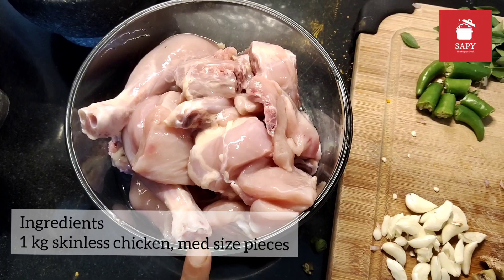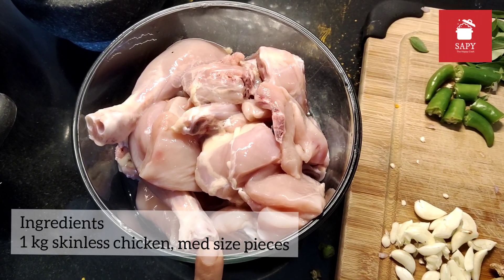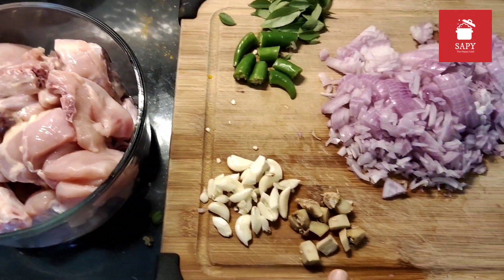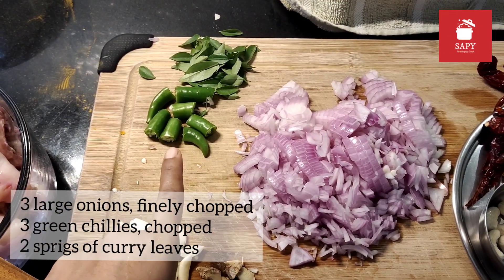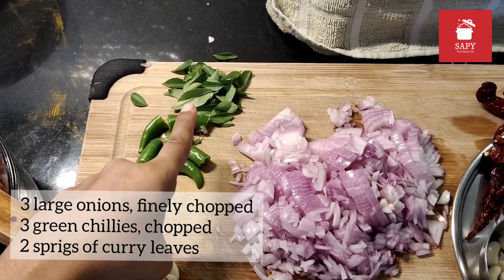We need 1 kg skinless chicken cut in medium-sized pieces, 3 large onions which are finely chopped, 3 green chilies which are roughly chopped, and 2 sprigs of curry leaves.